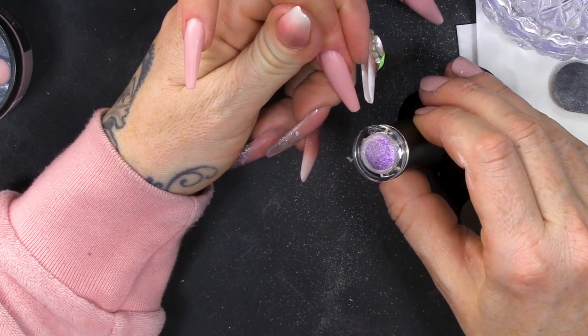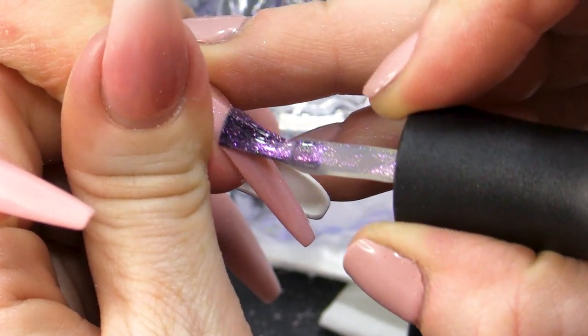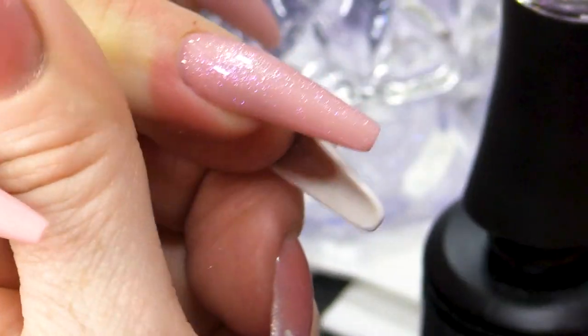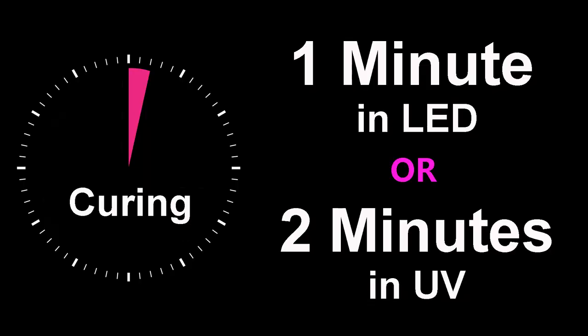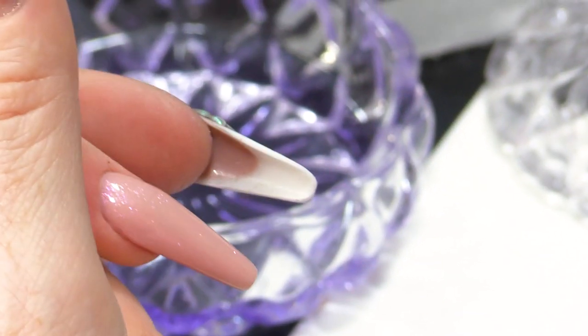Over this, I'm gonna put this gorgeous colour — we will link it in the description box. It's gonna add a gorgeous pinky-purple hue. Beautiful. Pop that into the lamp for me. So, that's a lovely base to work on. We've got a shiny surface, so everything will sit on there nice and neat. Plus, if we're making mistakes with the 3D, we can slide it off as well, which is great.